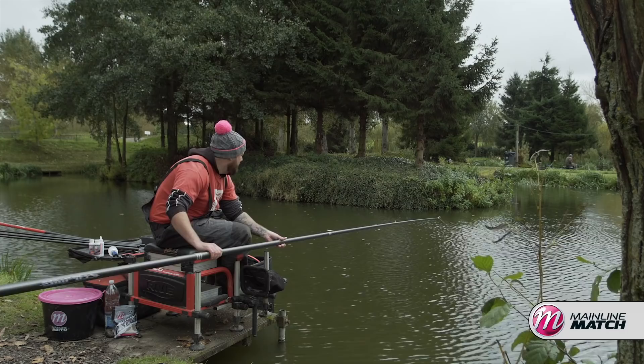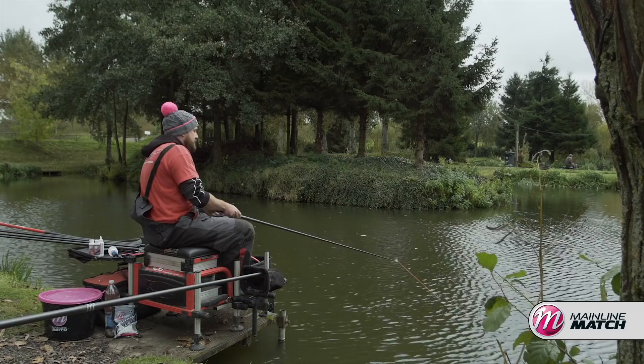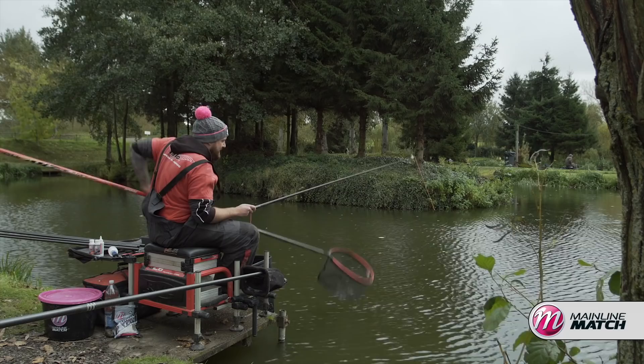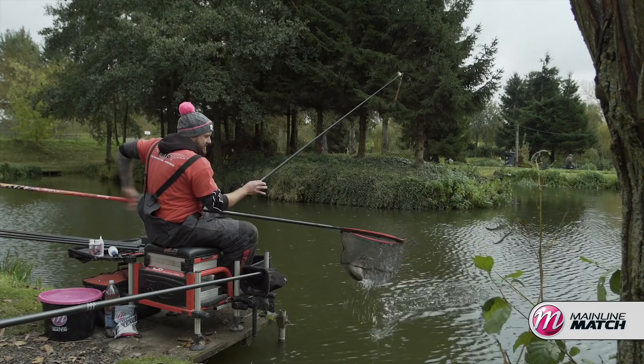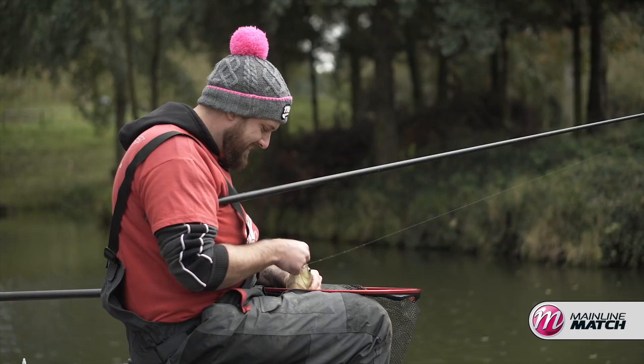It's not easy, it can be hard — but doing the right things, making sure you plumb up correctly, you've got the right elastic, right line, right floats, right bait more importantly, it can certainly help you put some more fish on the bank. Not chasing the fish around — every fish counts. Another classic Tunnel Barn Farm bar of gold, around the two pound mark. I'll take these all day long in a match, especially to start off with. Another nice big juicy fish.